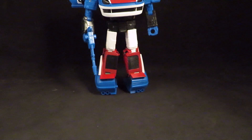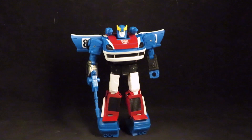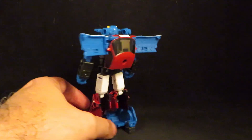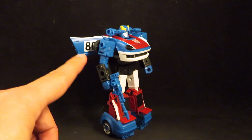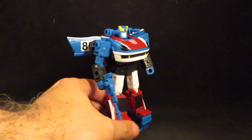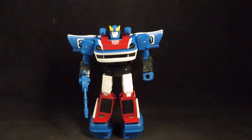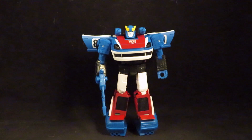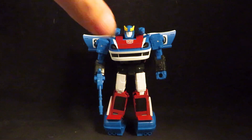And here is the robot mode. I still don't understand why they changed the number, but it looks like the repro labels will fix that. So we'll see what this guy looks like in a little bit.